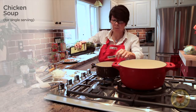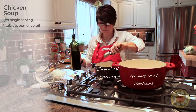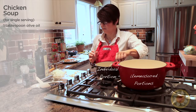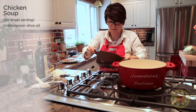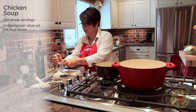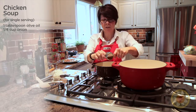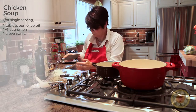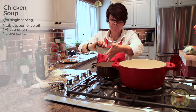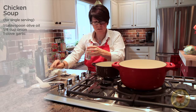Measuring out a tablespoon and putting that in. Then I'm going to measure out a quarter cup of the onion and put that in, and then one clove of garlic. I'm going to let that soften. I also put in a little salt to let it sweat out a little bit.